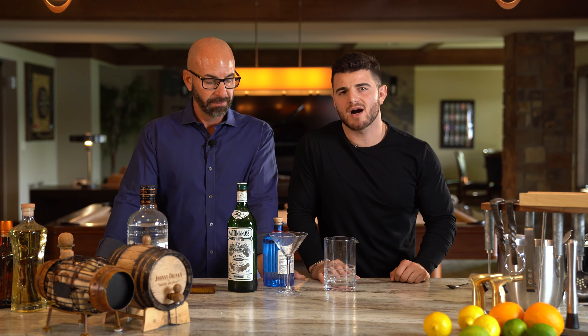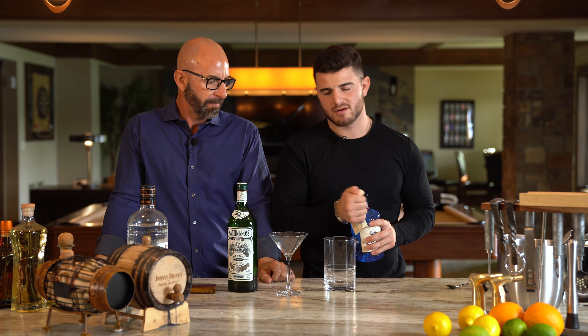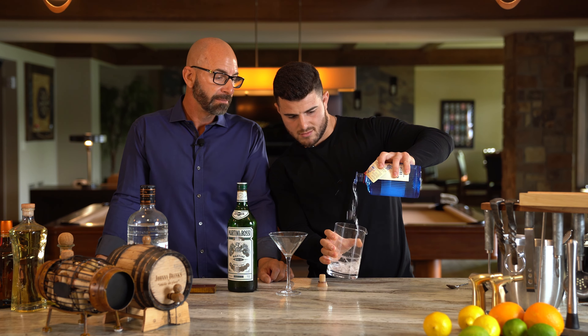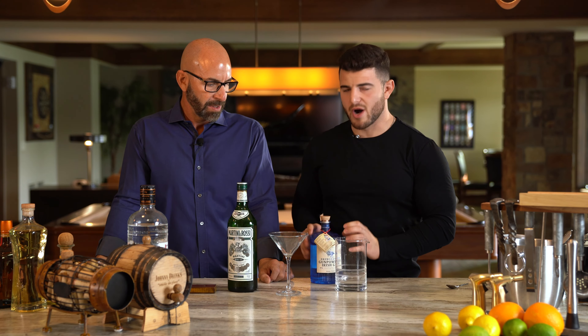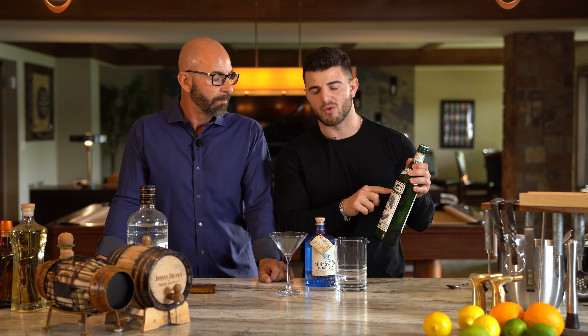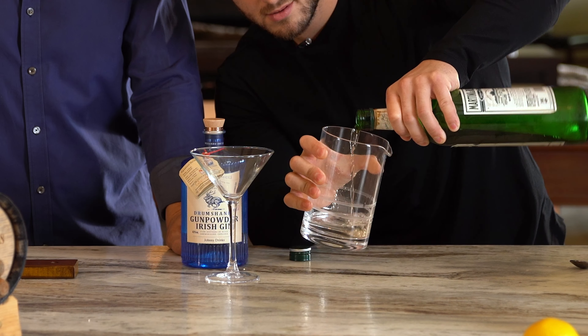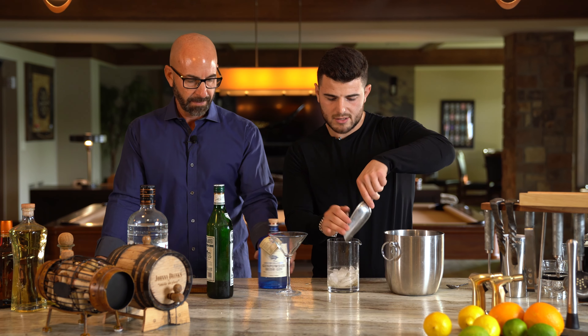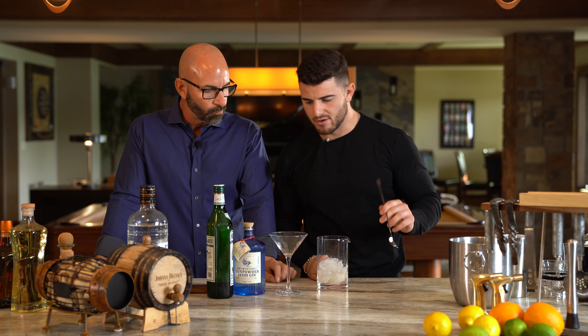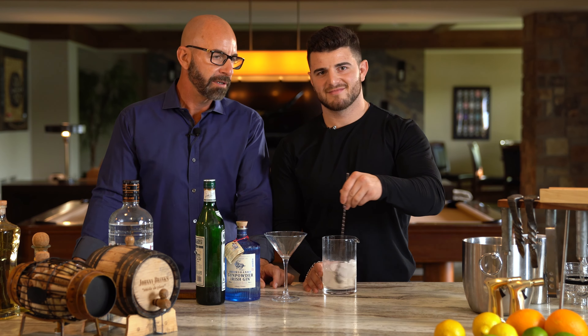The next highly requested cocktail is a gin martini. First ingredient: gin. Now I know how he likes his gin martini, so I'm going to use a very little amount of dry vermouth — just a splash. Do you like your martini shaken or stirred? I like it shaken. But you can stir it. Stir it away.